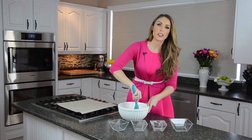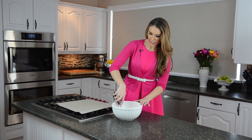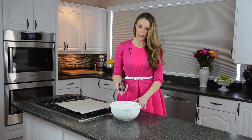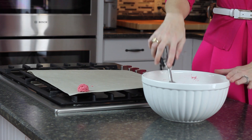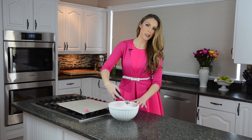I use a little mini ice cream scooper — it makes it really easy when you're making cookies or macaroons like these. Just grab a spoonful, rub it up against the side of your bowl so it's nice and flat, and make sure you put it on some parchment paper. We'll have the oven preheated to 300 degrees, and once they're all on the pan we're going to cook them for 20 minutes.